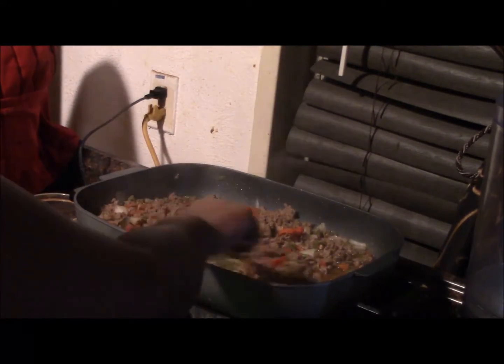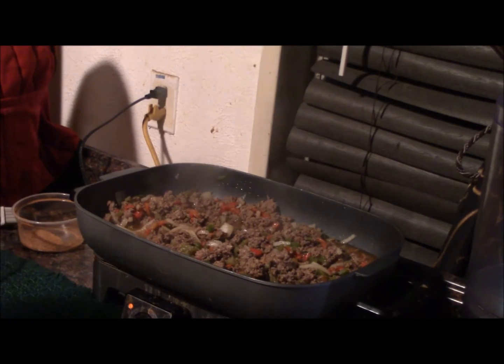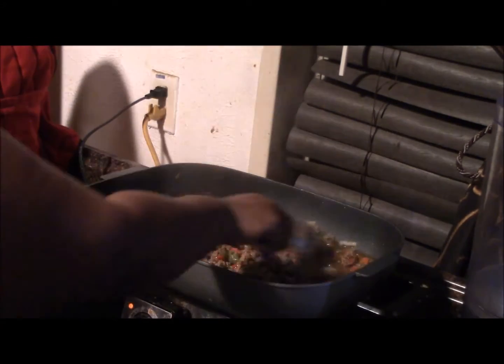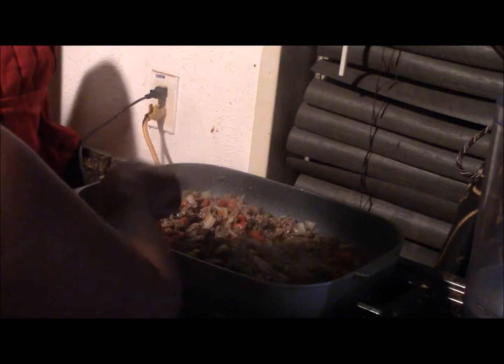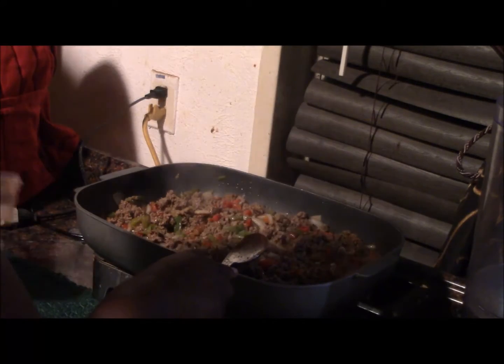Even if you use a cheaper brand of ground beef, you don't have to lose the flavor, because you just add a little bit of water to give it that perfect texture and then drain it off later. It takes just a second to drain anything off — you don't want to ingest all that grease, it's not healthy. So I'm just going to get that stirred.